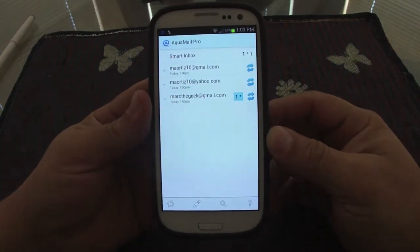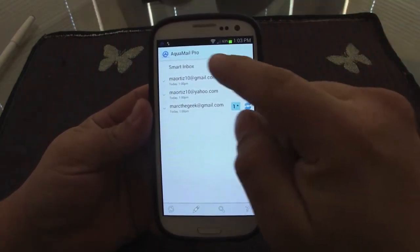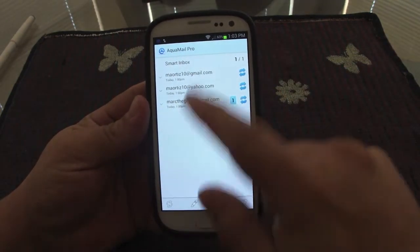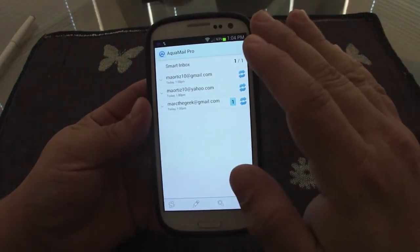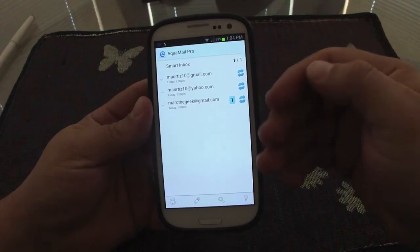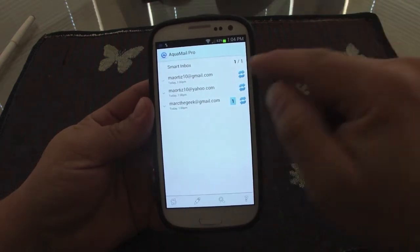Let's go ahead and open it up. When you open it, it looks very simple and clean. Right now I have three email accounts set up. You also have a smart inbox, which you can customize to show only new messages, messages from all day, or messages sent in the last hour.